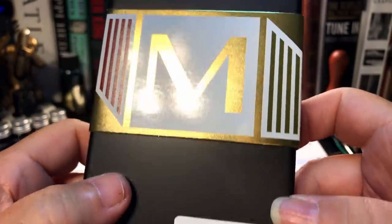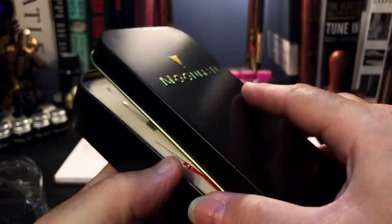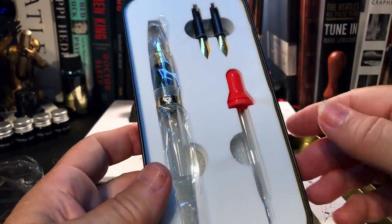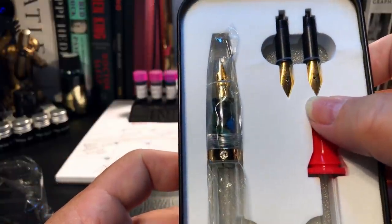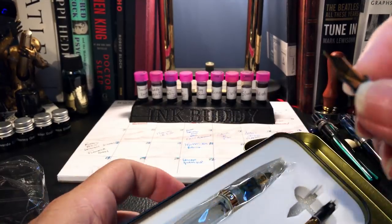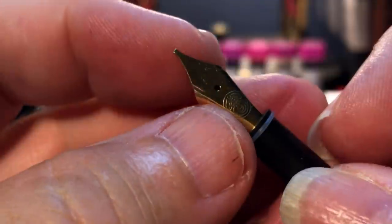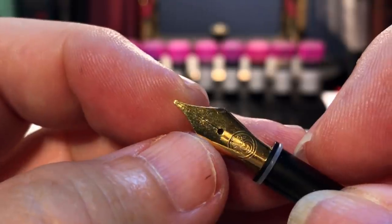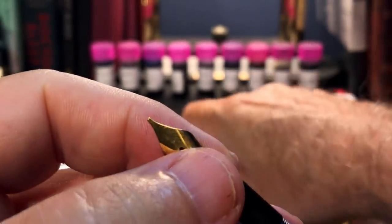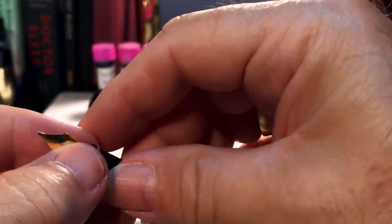This attracted me because it's another new model from Moon Man — that's very nice. In the little tin box we have a little use-and-care guide, an eyedropper, and two spare nibs, and the pen in cellophane. Let's see what these nibs are first. Looking through the camera I can't really decipher that logo — I'll get my loupe out — but that looks like a very fine stub. And this one... looks like exactly the same stub.